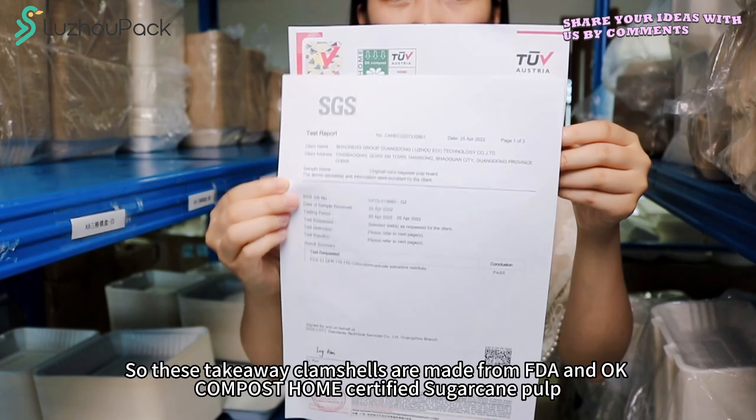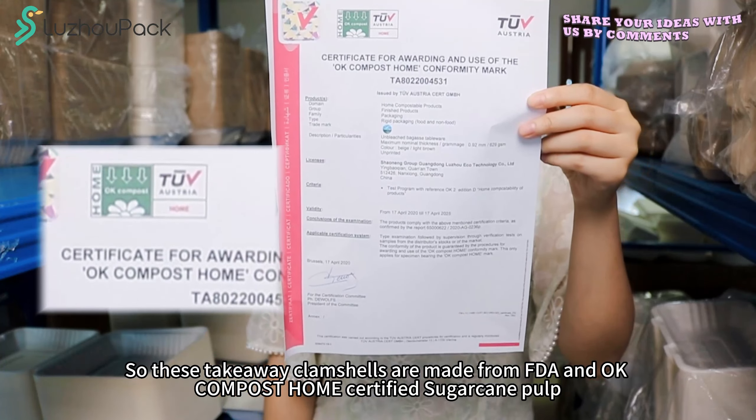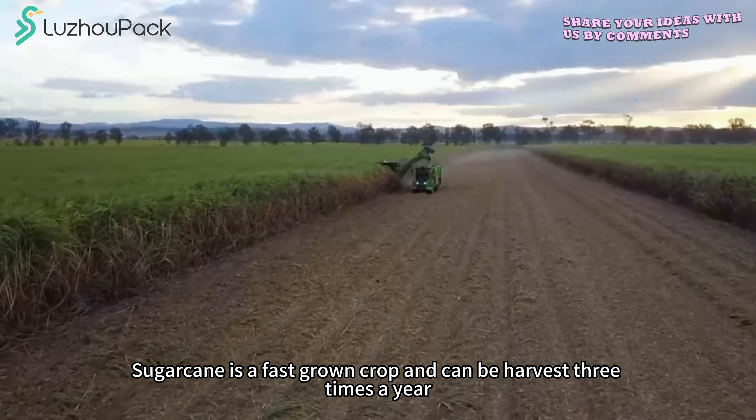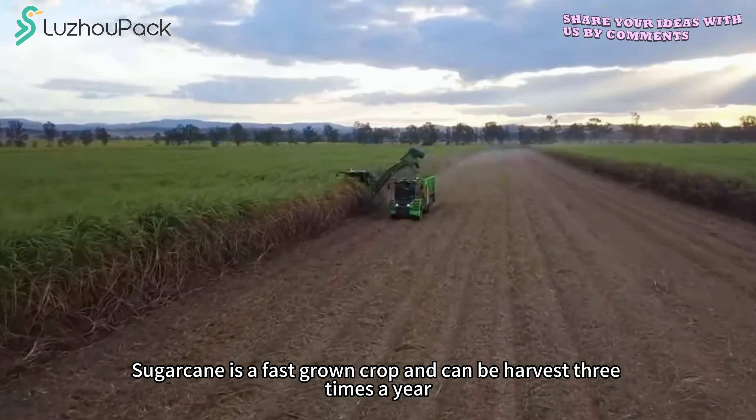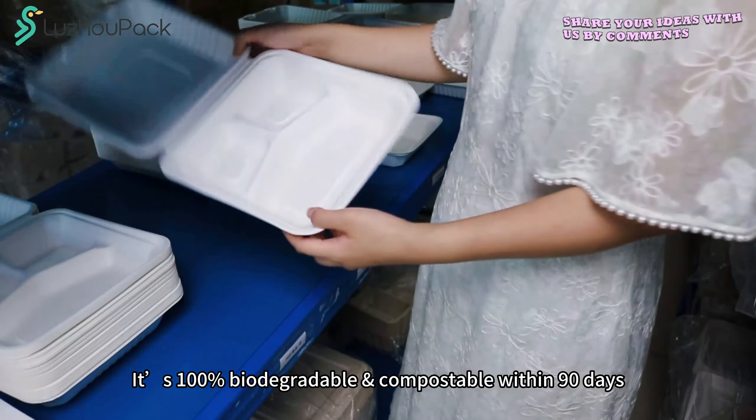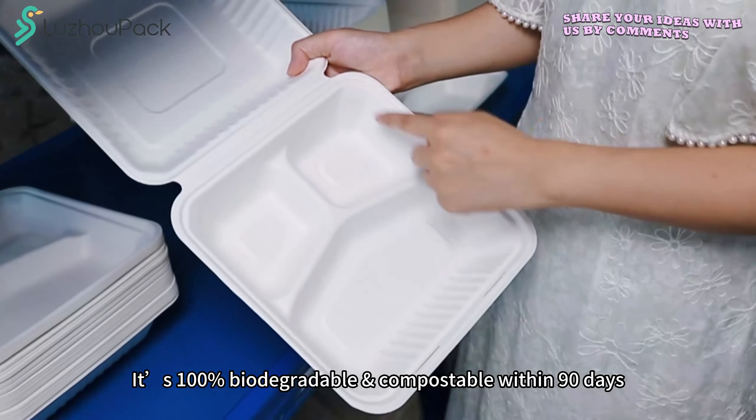These take-away clung shots are made from FDA and OK Compost home-certified sugarcane pulp. Sugarcane is a fast-grown crop and can be harvested 3 times a year — no need to cut trees in the forest. It is 100% biodegradable and compostable within 90 days.